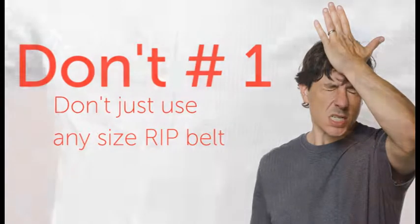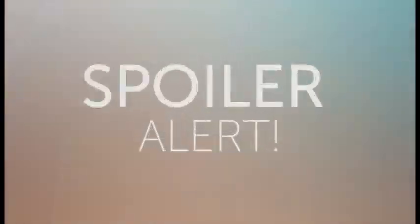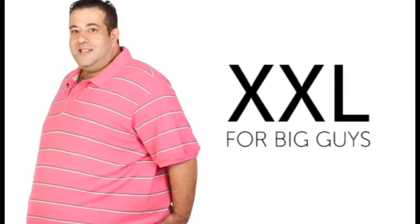Don't just use any arbitrary RIP belt. RIP belts that are too large or too small will not provide accurate measurements, and you do not want to over-stretch the belt. Here's a spoiler alert: RIP belts run small. For adult monitoring, a large size belt is actually best for adults who wear small sizes. An extra large should be adequate for most adults, and a 2XL is for big guys.